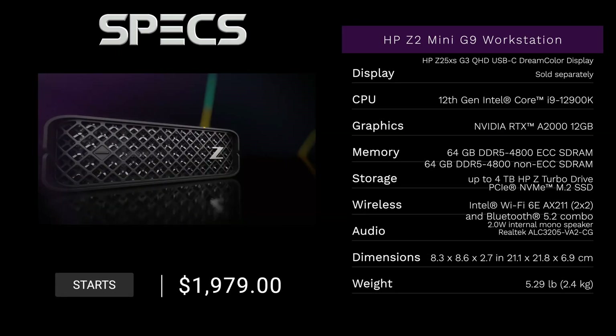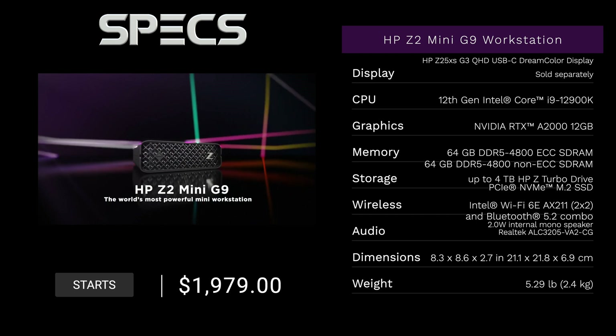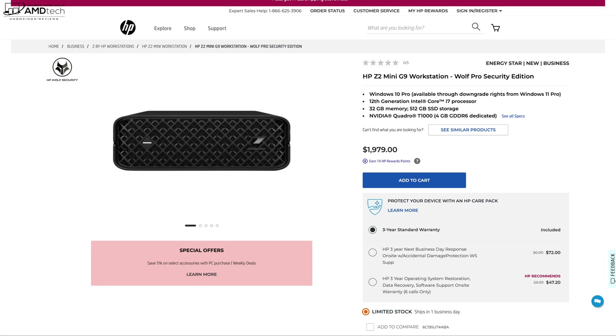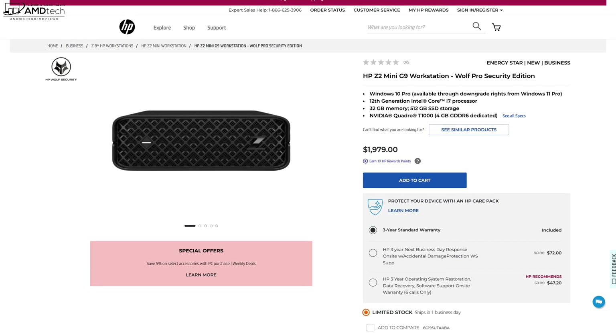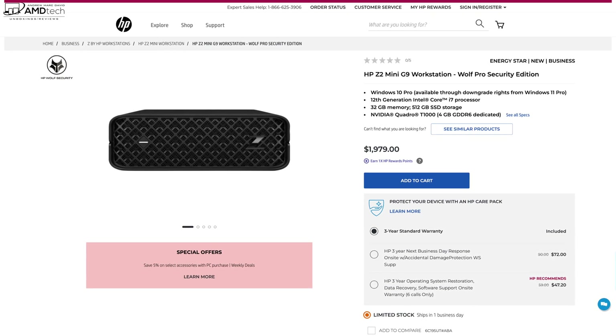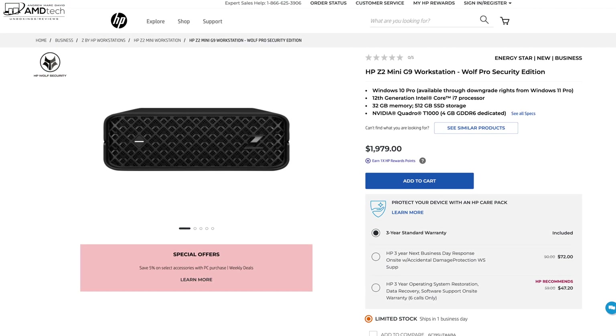Before we get to the unboxing, in the interest of transparency and full disclosure — I'm not being paid by HP, I'm not being sponsored by HP. All the opinions you're about to hear are my own; HP is not getting copy approval, meaning they're seeing this video for the first time just like you. This unit is on loan from HP, and according to the HP website it has a starting price of $1,979. I'll leave a link in the description below. That configuration has the Core i7, whereas I have the Core i9 here.